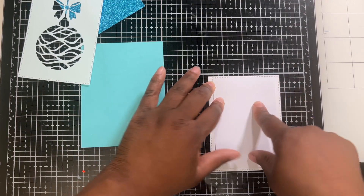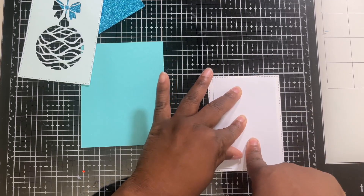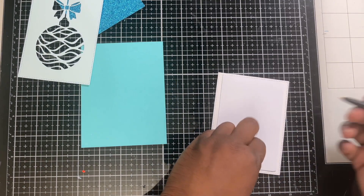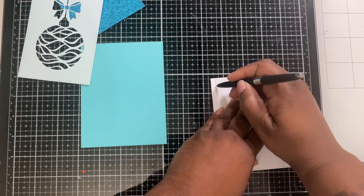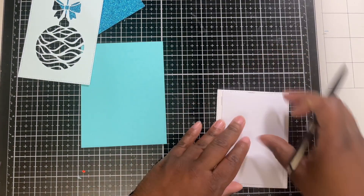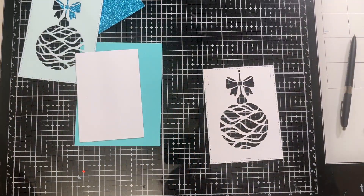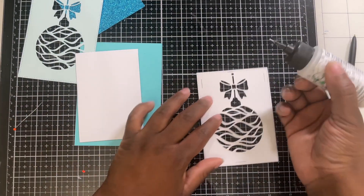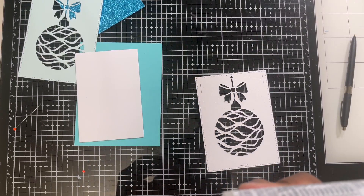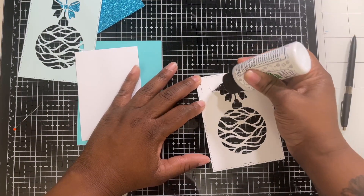Sometimes I put too much glue, so I like to place whatever panel I'm going to be placing over it and use a pen or pencil to draw a line so I know where it ends — unless you cut it the exact same size, then you don't have to worry about that. I try not to over-glue because I get everything everywhere, and we don't like cleaning more than we have to.